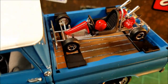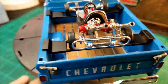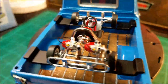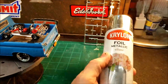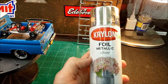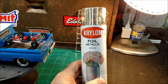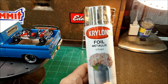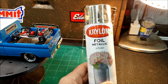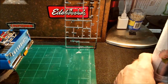The frame on this, if you look at it, it looks like it's chrome — kind of a silverish chrome. I painted that with this Krylon foil metallic silver. I got this at Hobby Lobby. That stuff's pretty good. They also make another one of these, and I think it's called the Original — same name, I think it just says Original on it, so I don't know what the deal is on that.